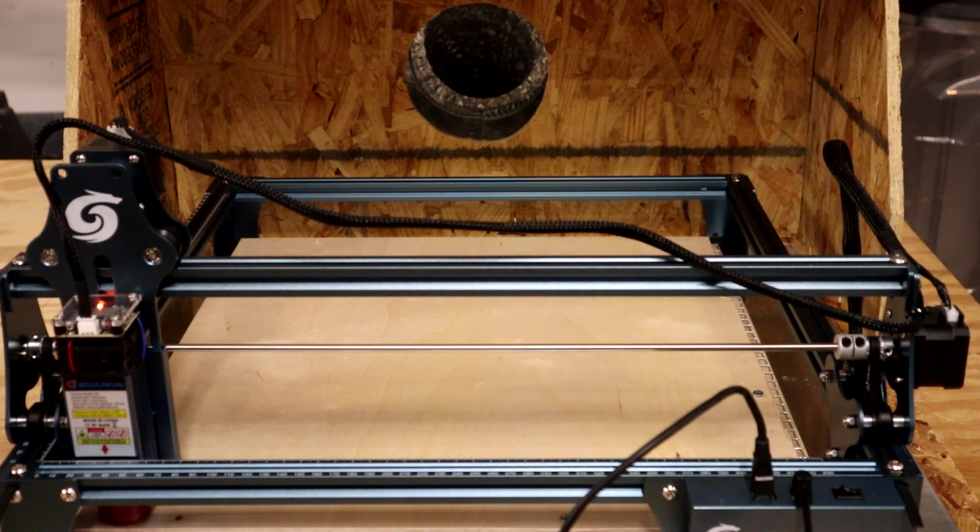Welcome everybody — this is part three of the exhaust system series. We're going to run a test and do some cutting on a piece of one-eighth inch birch plywood. I'm making some components to add to my roller, and I'm also going to be etching glass. This is going to provide the adapters I need, and we're going to use this to cut some material for the first time.